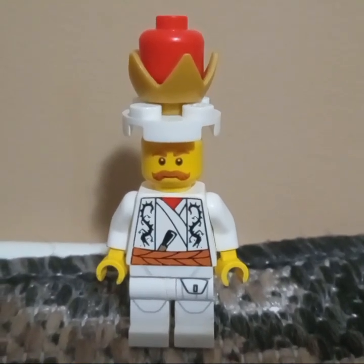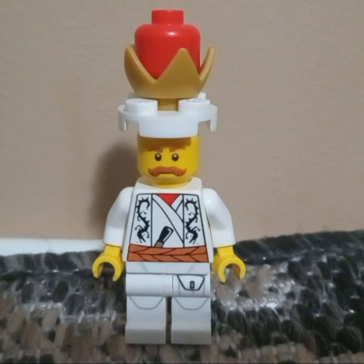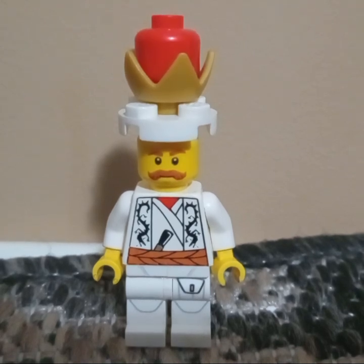Hi everyone, Carlos's Diner here, and after a while of not making LEGO Customs, here is my latest LEGO Custom.